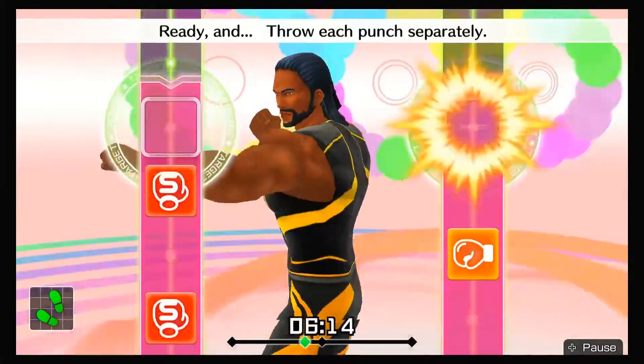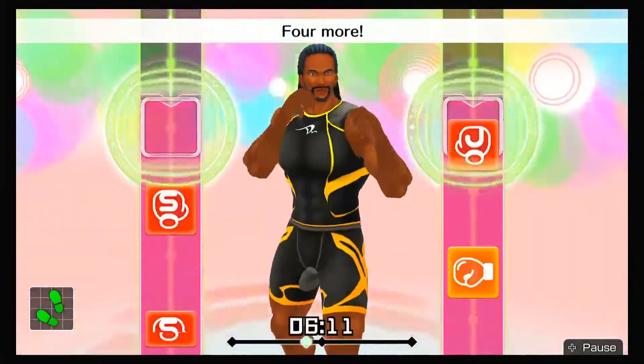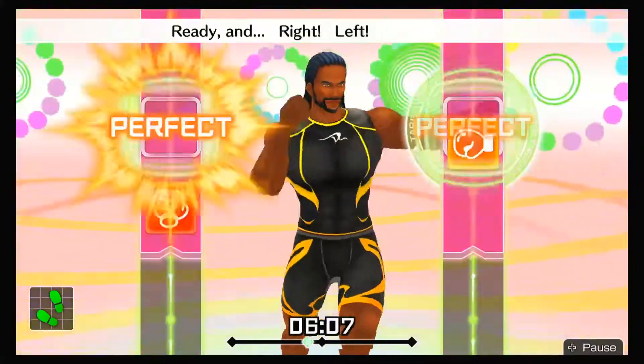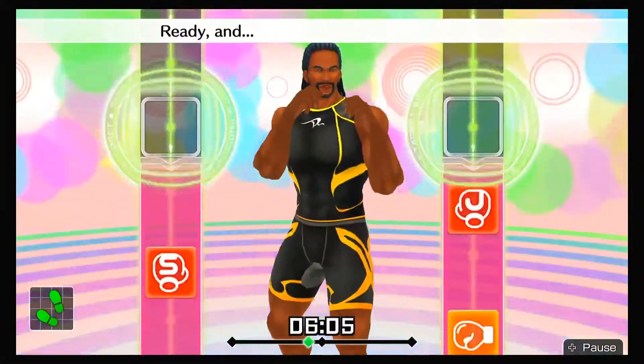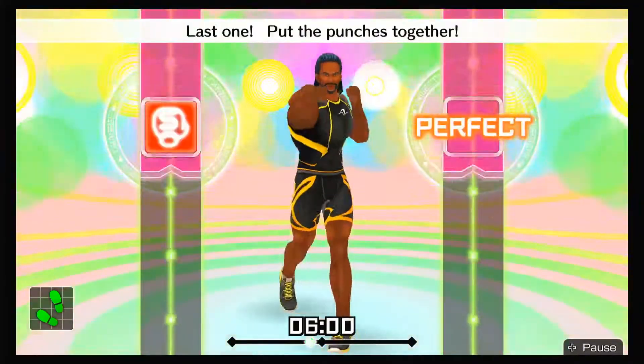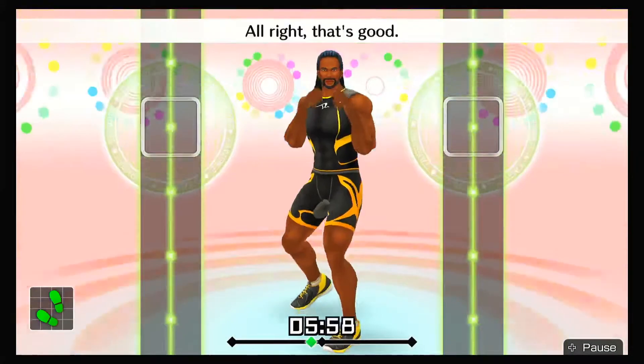Ready and throw each punch separately! Four more — one-two, hook, straight! Ready and right, left, right, left! Ready and one-two, hook, straight! Last one — put the punches together! All right, that's good!